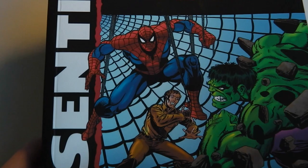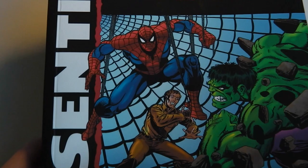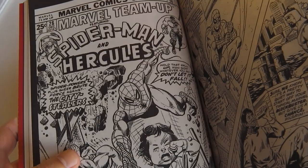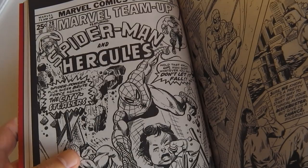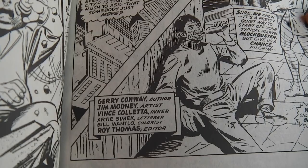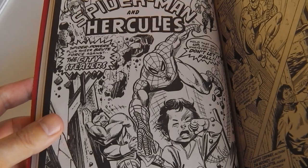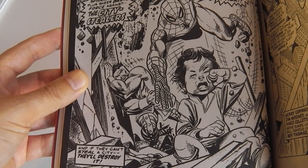Today I wanted to share with you a story from the original Marvel Team-Up series, published in this Essential Volume 2. Originally it was Marvel Team-Up number 28, a story by Gerry Conway, Jim Mooney as artist, and Vincent Coletta as the inker. The cover is by Gil Kane, who also did a lot of wonderful Spider-Man stories back in the day.